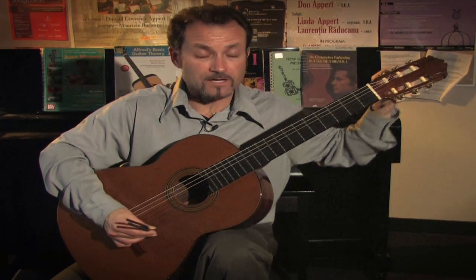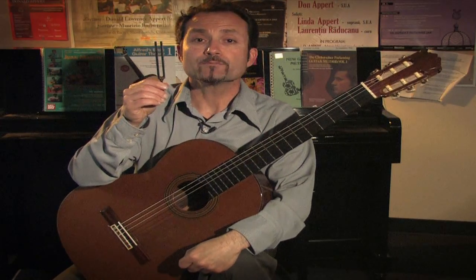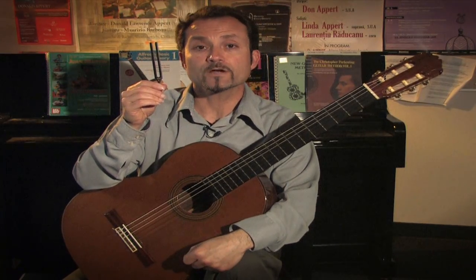Once you tune that string to the tuning fork, then you can use relative tuning — tuning the guitar to itself — or continuing to tune the guitar with other means. So, let's get started.